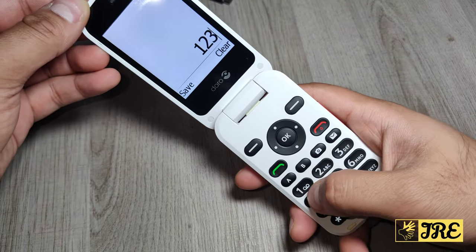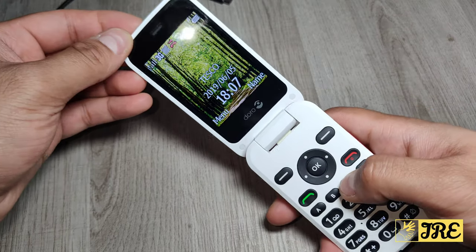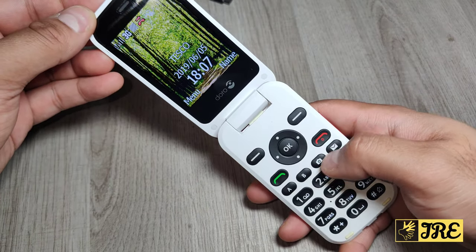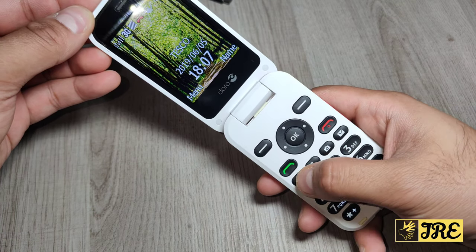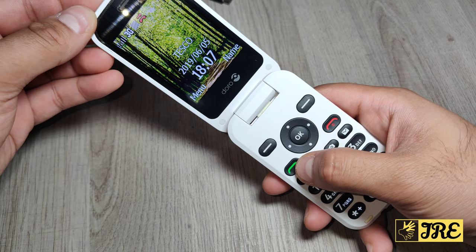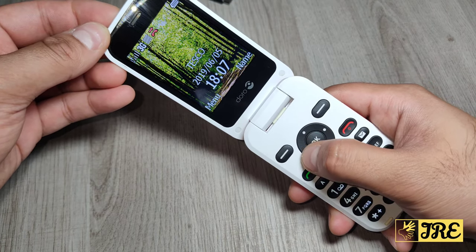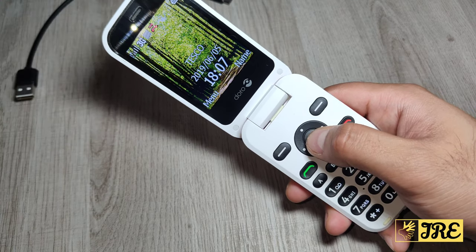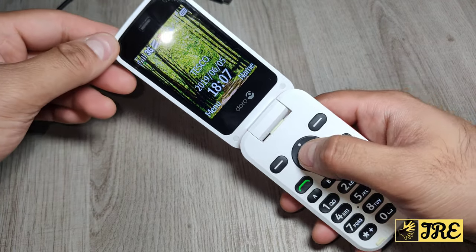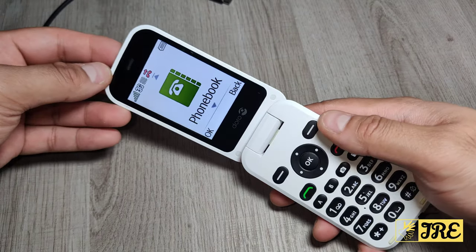The buttons are brilliant - I love them, easy to press, spaced out. It also has a button specifically to take pictures. Press that button to go straight to the messages. Then you've got the A and B button, hang up and pick up call button. These are the navigation buttons here to go left, right, up, down, etc.